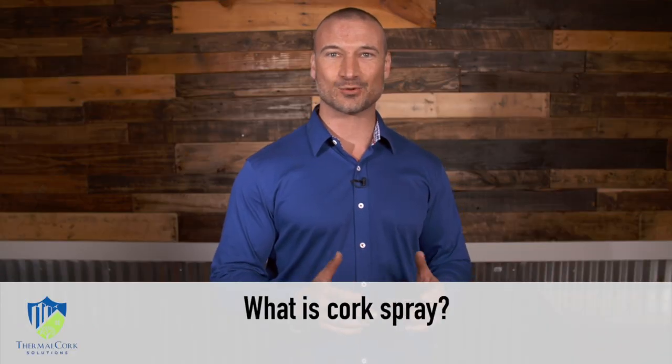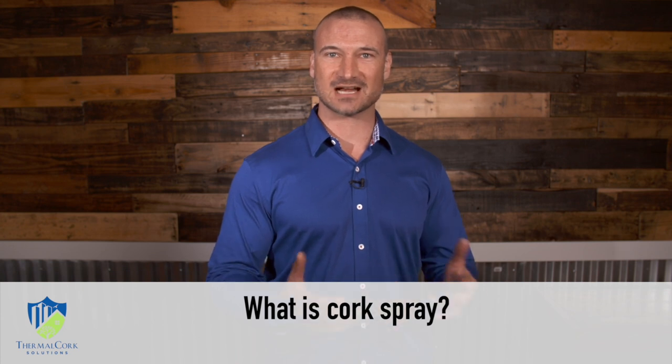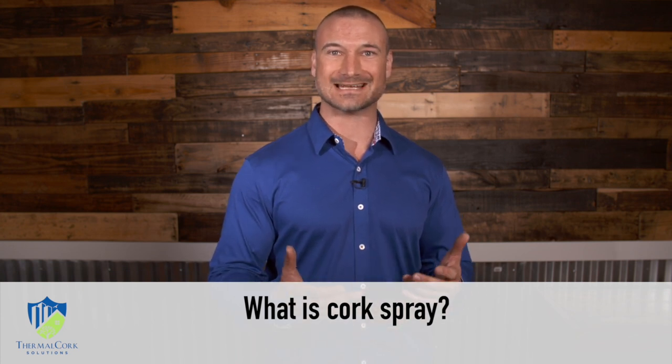Hi there, my name is Andrew with Thermal Cork Solutions and we have a lot of our customers asking: what exactly is cork spray?